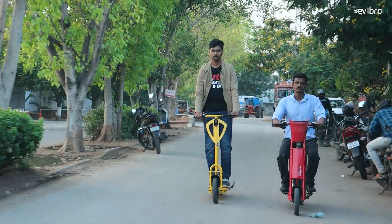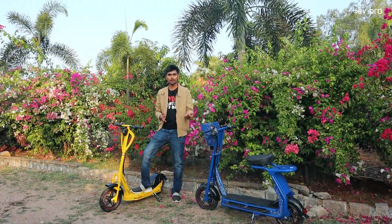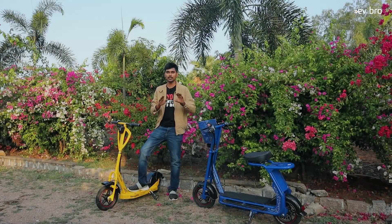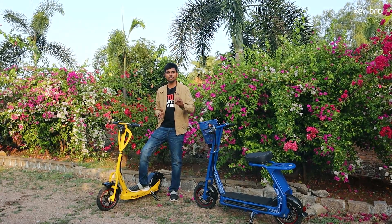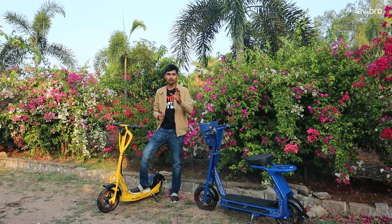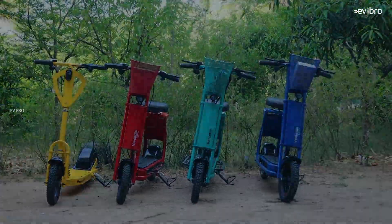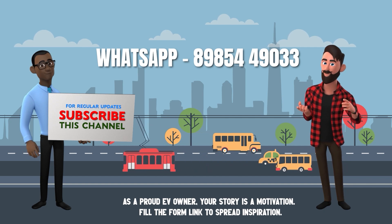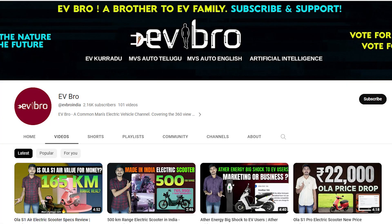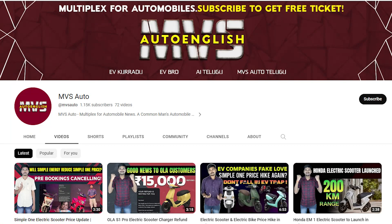For interested buyers, you can purchase either through their website or through their dealerships. They currently have dealerships in Andhra and Telangana, with plans to expand Pan-India. Contact details will be provided on screen and in the description. That is a complete review of the Versatile VE series and Versatile S series electric scooters. If you are an electric vehicle owner willing to share your ownership review, please WhatsApp your details to the number shown on screen or fill out the form link in the description. If you like this video, please like, share, and subscribe to EV Bro. Charge the Nature, Drive the Future.